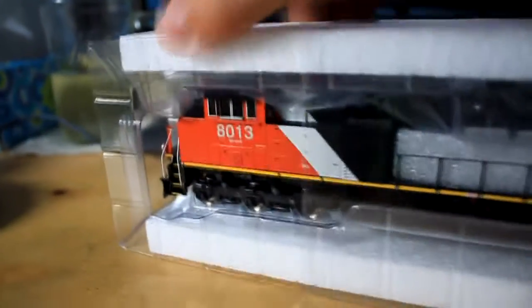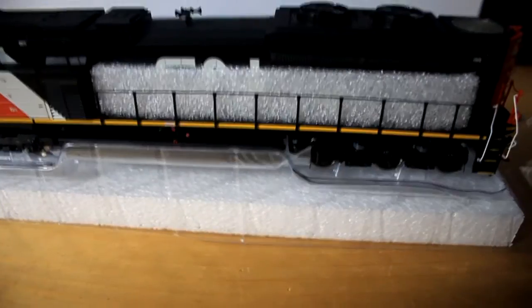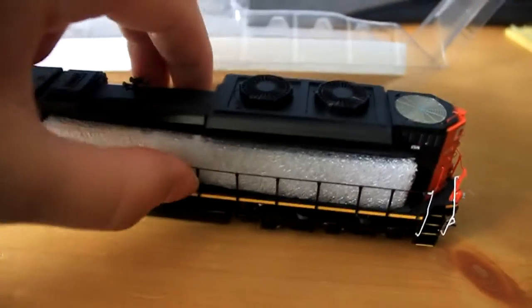Doing this one-handed isn't the easiest — I wish I knew where my tripod was. Another journey continues to remove it from the labyrinth packaging. Those pieces of foam are in there to protect the handrails, which is a good idea, although Athearn's handrails are considerably better than Intermountain's — they don't break when you breathe on them or look at them slightly funny. So I'll remove this from its protective shell.